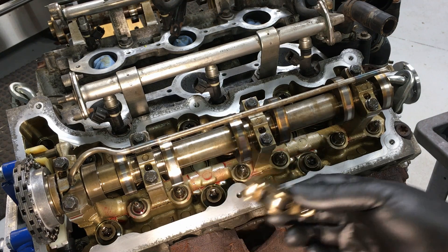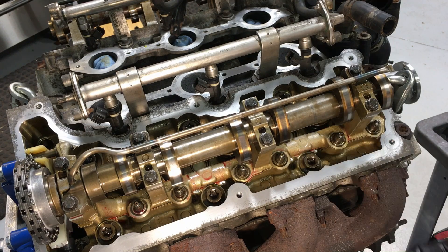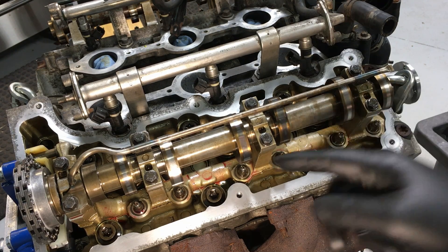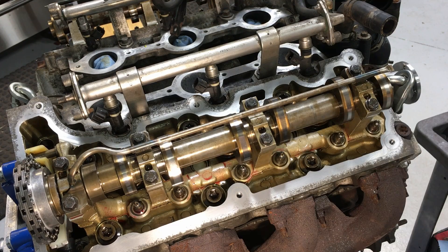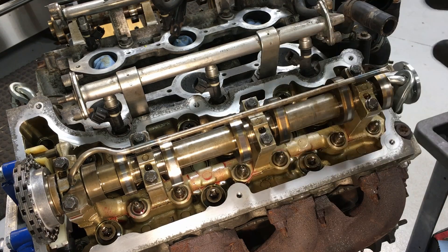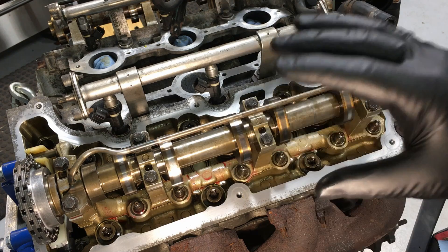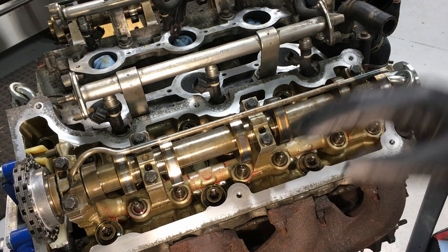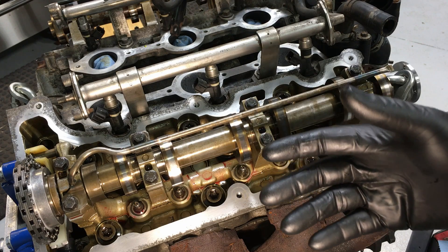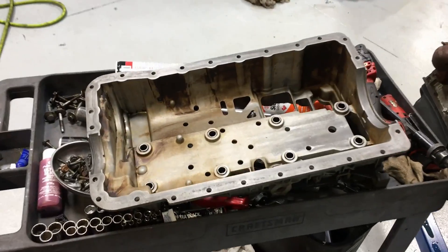With the front end back together, start installing all the roller followers the same way you took them out — make sure you're in base circle so it's easier to get in and out, and use the special tool. Once they're all in place, put the valve cover back on with a new gasket and torque the bolts to 89 inch pounds in a crisscross pattern, then recheck the torque after it's settled. Once that's done on both banks, flip the engine over and get the oil pans in place.